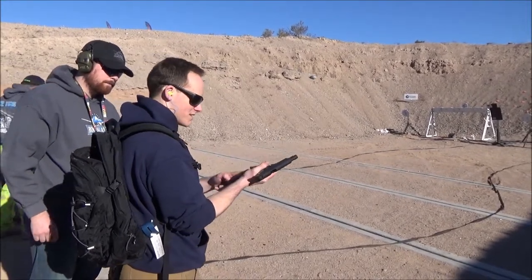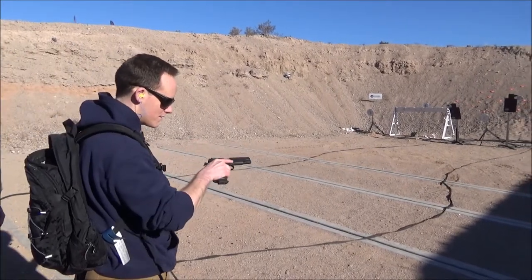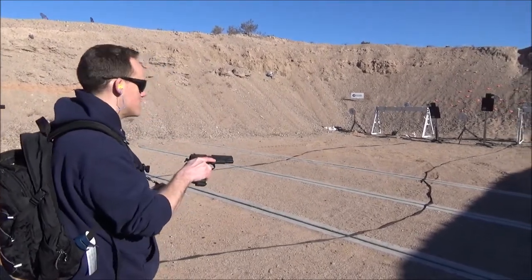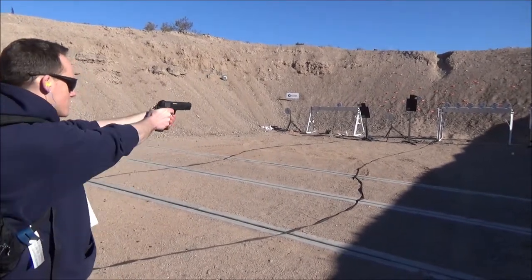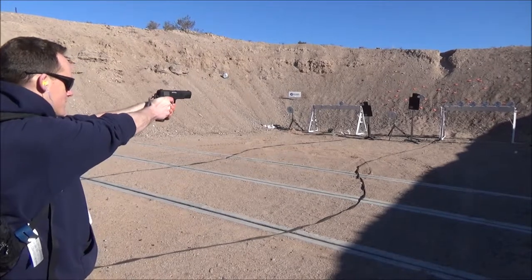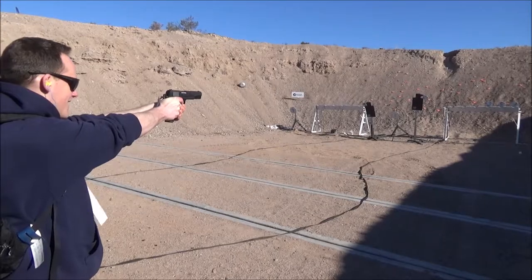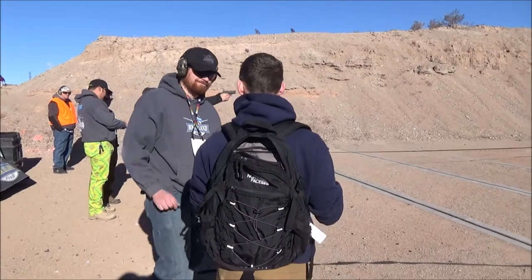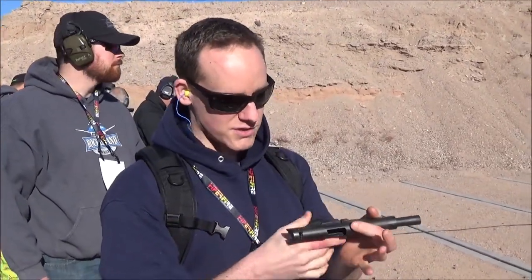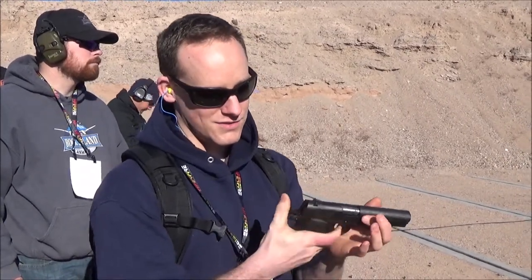It's a bull barrel — yes, it is a bull barrel with a full-length guide rod. Pretty typical GI size. We've got a pretty standard GI safety gear and GI sights.